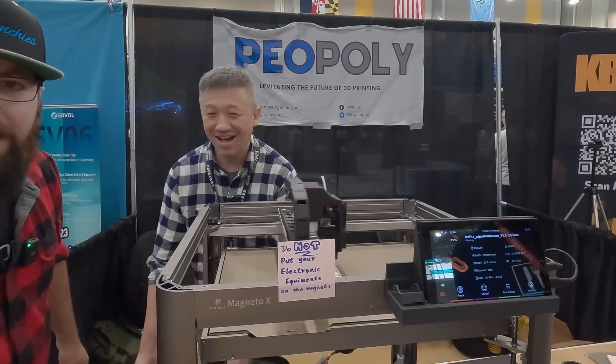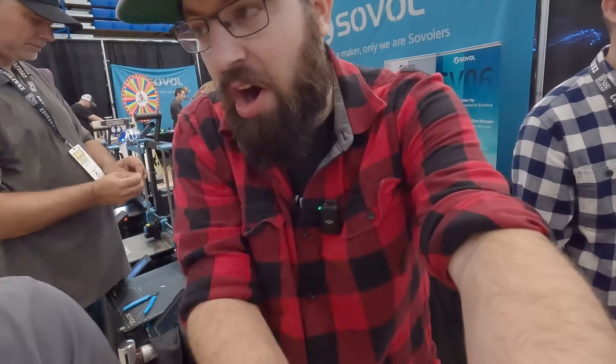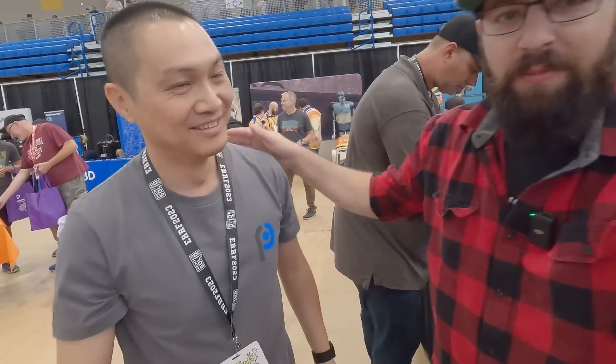And then of course we have the star of the show here. What's your name? Raymond. And what do you do, Raymond? I'm just a table holder. The best table holder — yeah, our engineer.